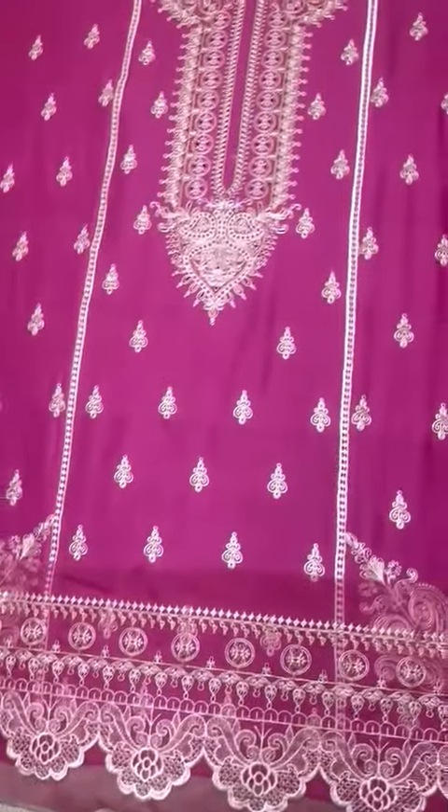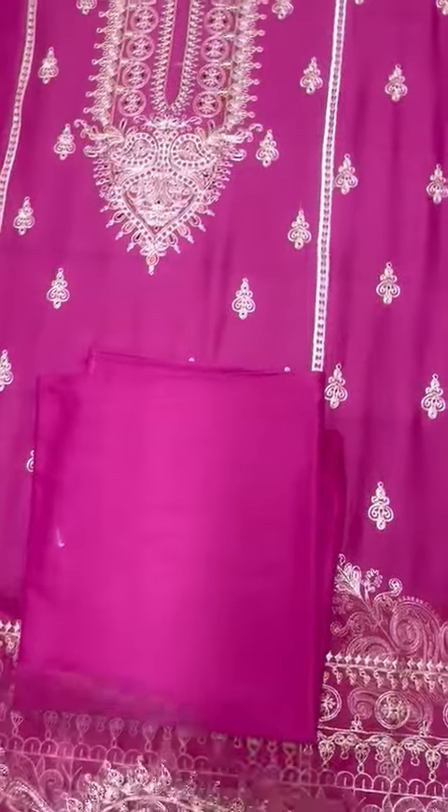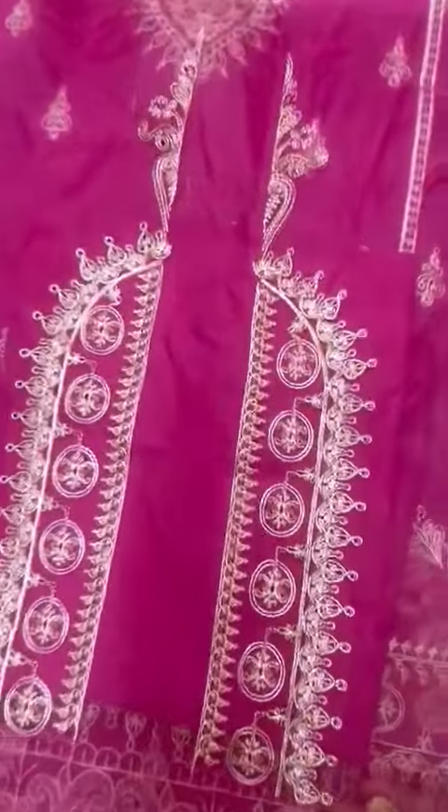Iske saath lawn ki plane bag hai. Organza ke upar slits ki bag ke bhi motifs hain — beautiful embroidery.